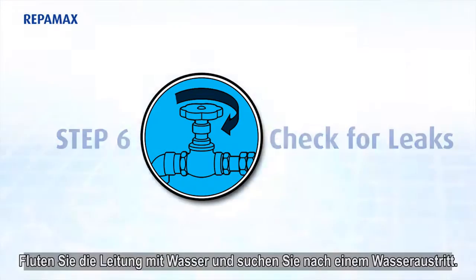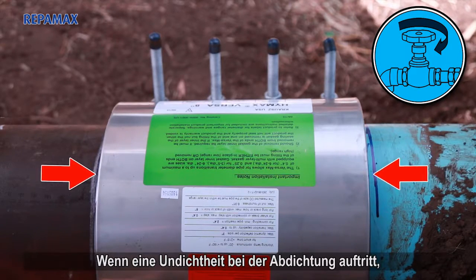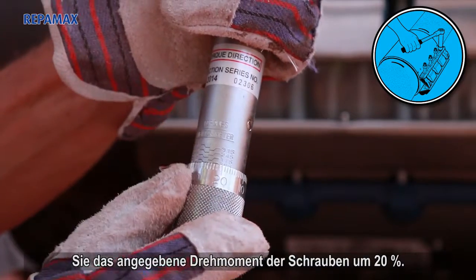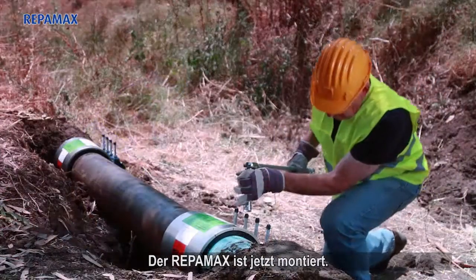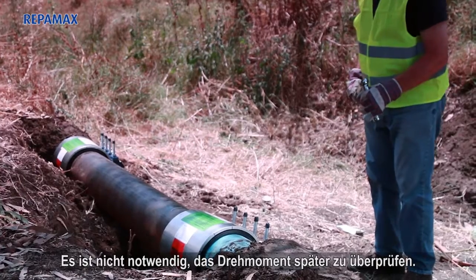Step 6: Recharge the line and check for leaks. If any leakage across the seal end is evident, reduce the pressure in the line and increase the labeled torque of the bolts by 20%. The Reppamax is now installed. There is no need to recheck the torque later on.